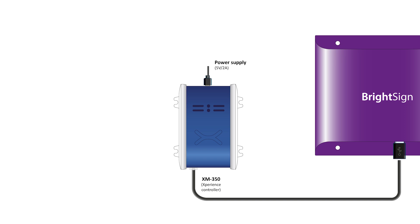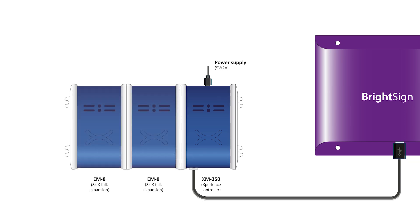One of the unique benefits of the XM controller is that its functionality can be extended using expansion modules. Each of these EM modules has a specific set of interfaces and functionalities.